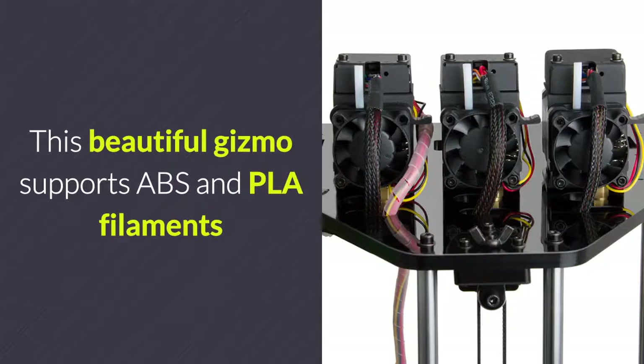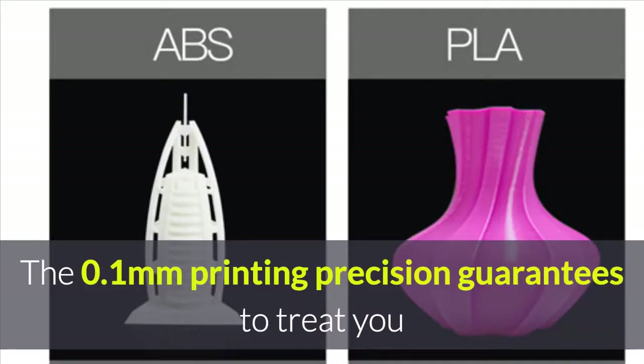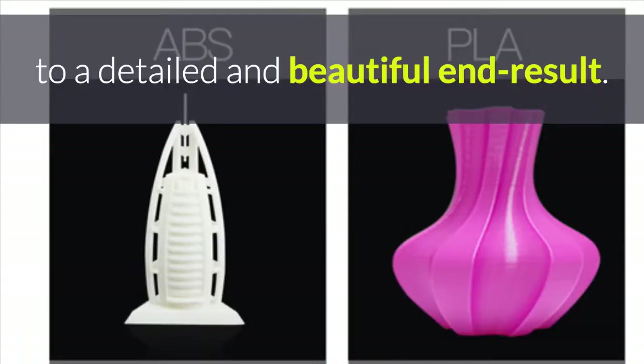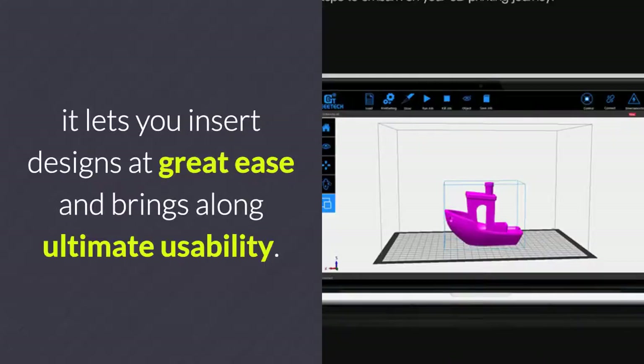This beautiful gizmo supports ABS and PLA filaments while letting you use one, two, or three colors at the same time. This 0.1mm printing precision guarantees a detailed and beautiful end result. By supporting a wide range of media files that include G-code, it lets you insert designs with great ease and brings along ultimate usability.